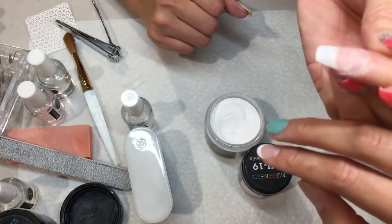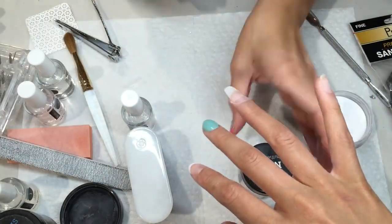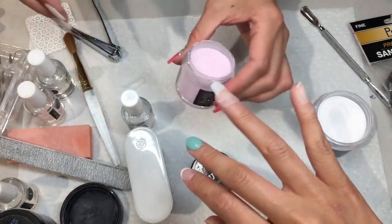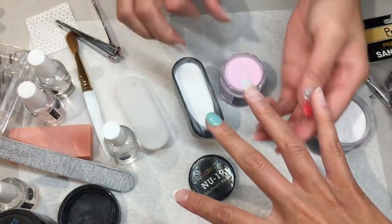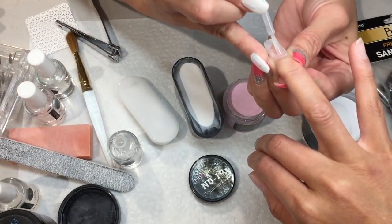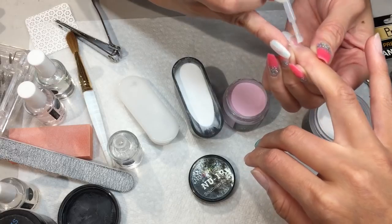When you're done with that, if you look on the side of the nails and they look even, then you can go ahead and start working on color or French. Today I'm gonna show you how to do ombre — I like the pink with the white.